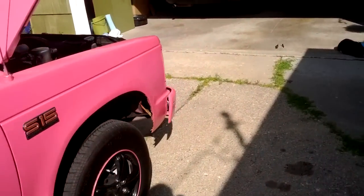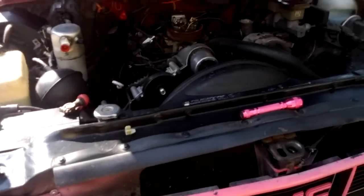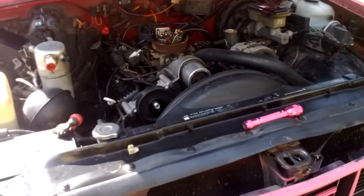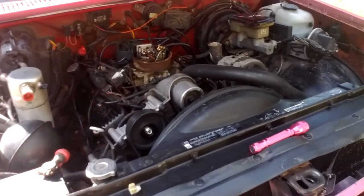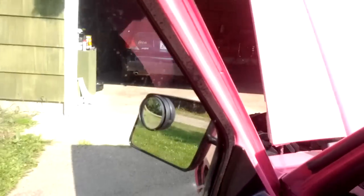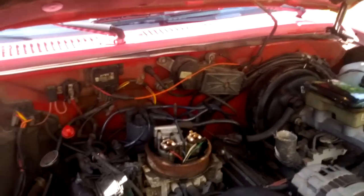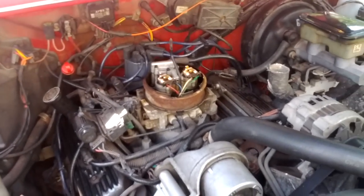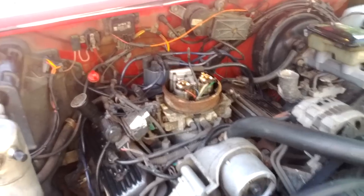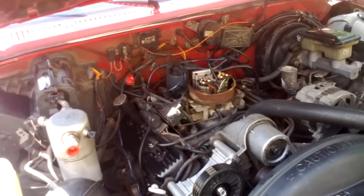I had been running some cheap regular gas in there for a while, and when I started getting low that's when I noticed it wasn't running the best. So I filled it up with premium gas with no ethanol in it, and that seemed to really help. Maybe my gas was just a little crappy the last time. I'm definitely going to have to be putting premium gas in this vehicle for a while — that seems to help.